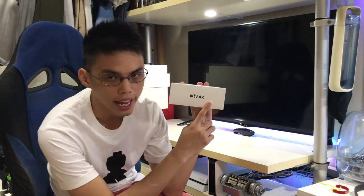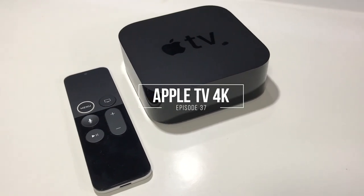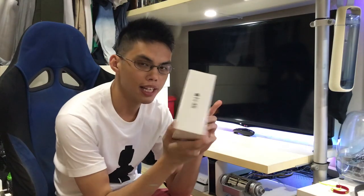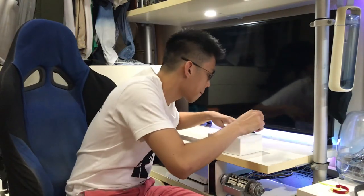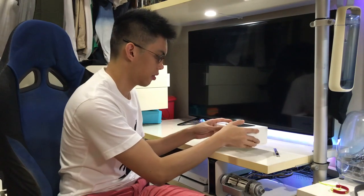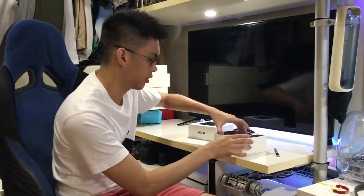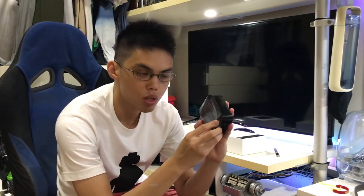Hey everyone, look what I have — it's the Apple TV 4K! I've not opened this yet, so I'm going to open it right now for you guys. Tada! The Apple TV and the remote. The Apple TV itself — it is the size of a very big mooncake. The best part of buying new stuff...